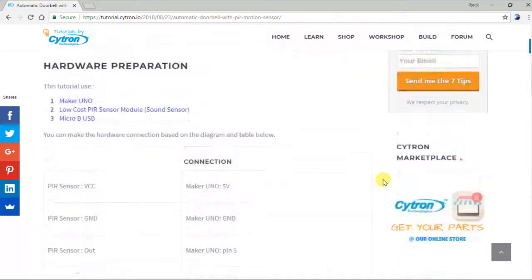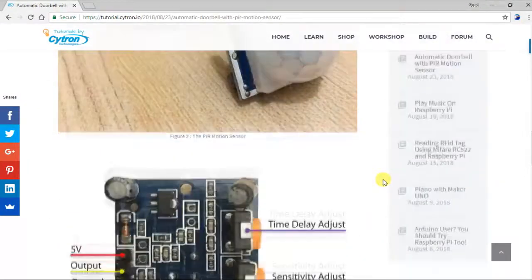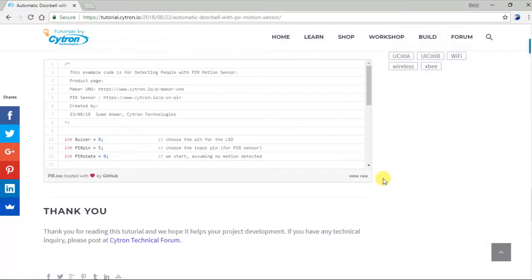Go to our tutorial page for more info. We also share the sample code there. Thank you for watching.